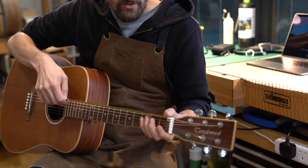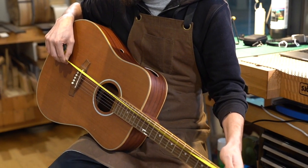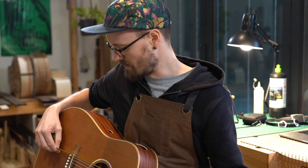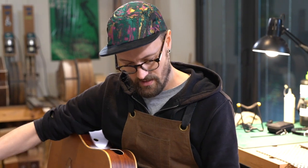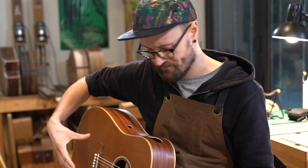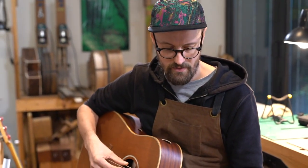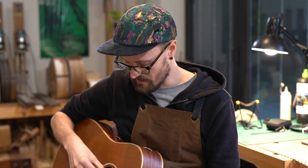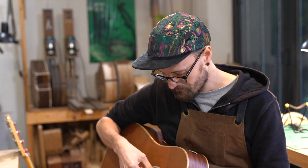So let's have a look at this one, for example. This is a Dreadnought style guitar and the scale length is 660 millimeters, or in old money, 26 inches, which is actually quite a long scale length. It's a Dreadnought style guitar — I've got a long neck. Proportionally, everything looks right. This is strung with light gauge strings, so a 12 gauge on the top and a 53 gauge for the lower E.